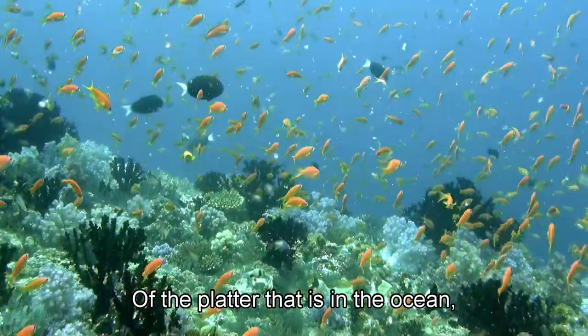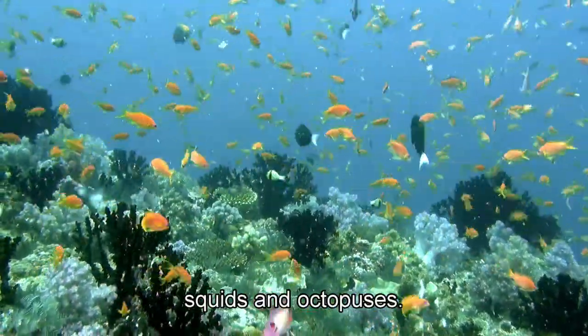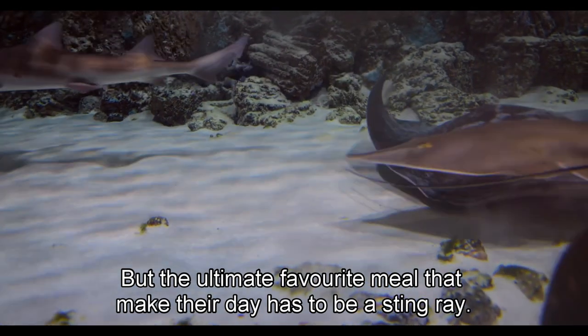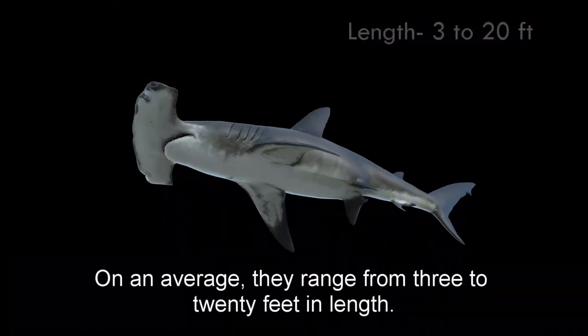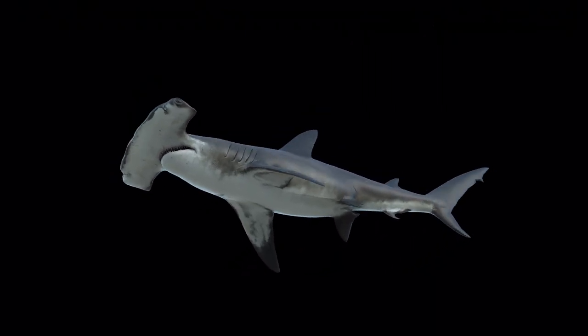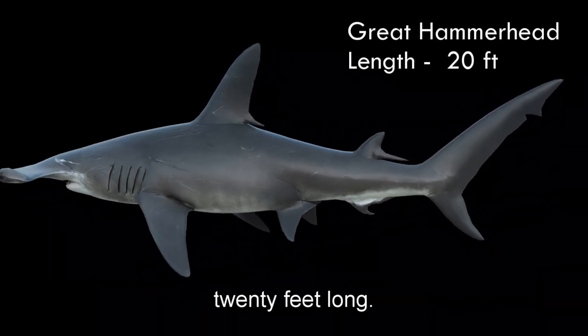Of the platter that is in the ocean, hammerheads feed on fish, squids, and octopuses. But the ultimate favourite meal that makes their day has to be a stingray. On average, they range from 3 to 20 feet in length. However, some larger species like the great hammerhead can grow up to 20 feet long.